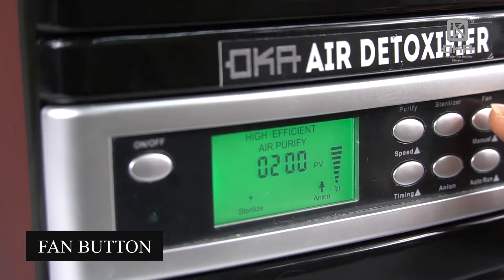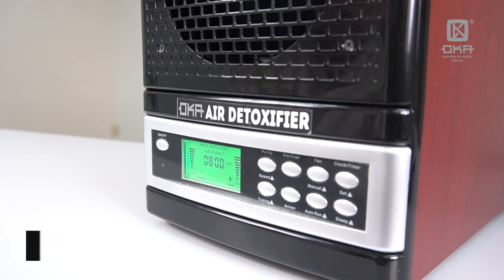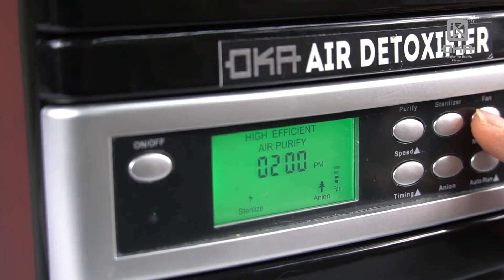For the fan speed, you can adjust up to five levels for faster coverage. Normally I like to put it at the middle.